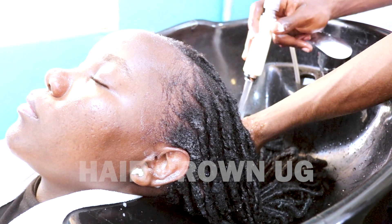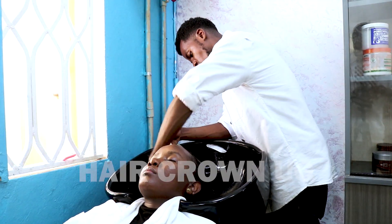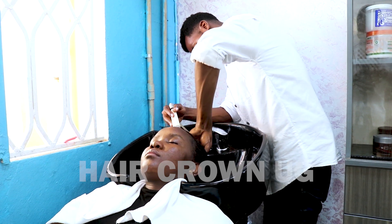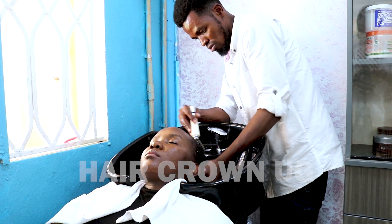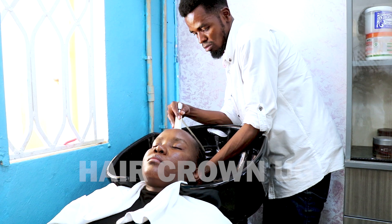You also have to wash the strands. Wash the foam and shampoo out very well, because if you leave it in it will cause other problems like dandruff. Make sure you wash it out thoroughly.